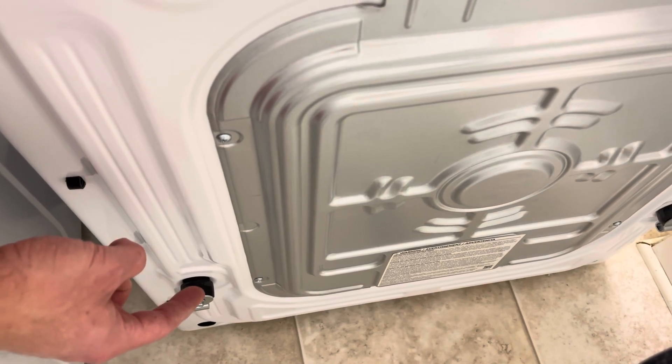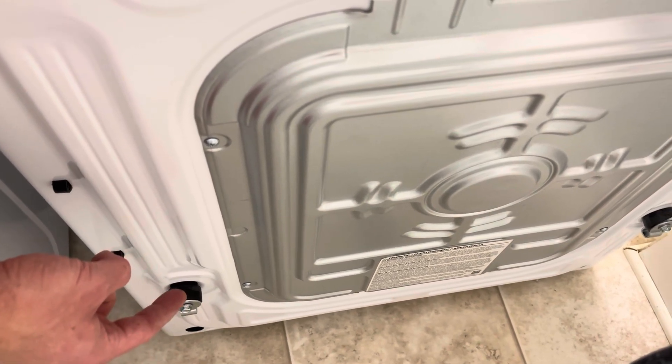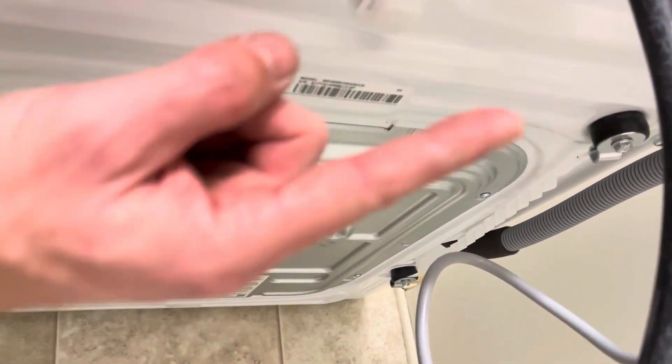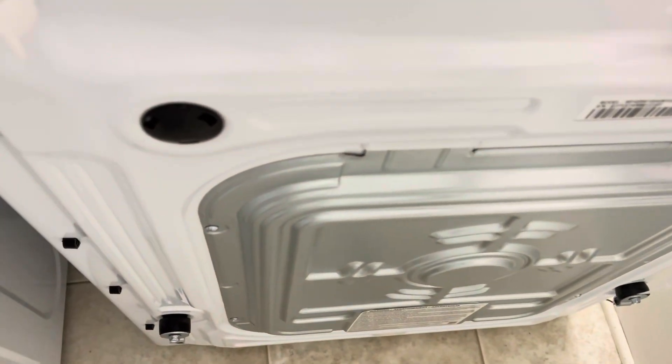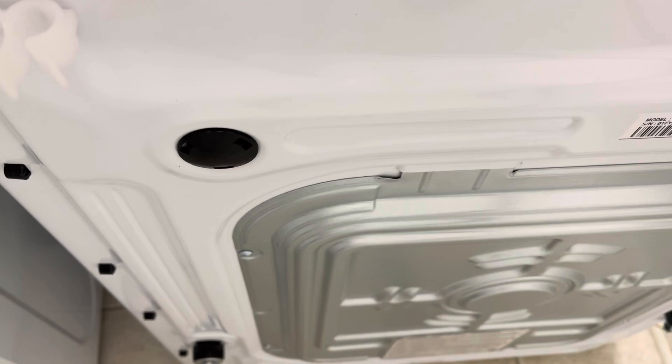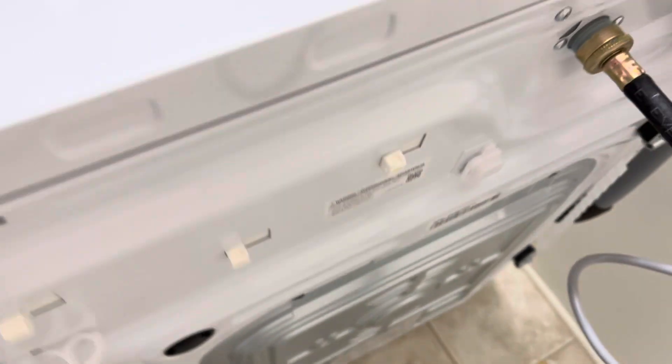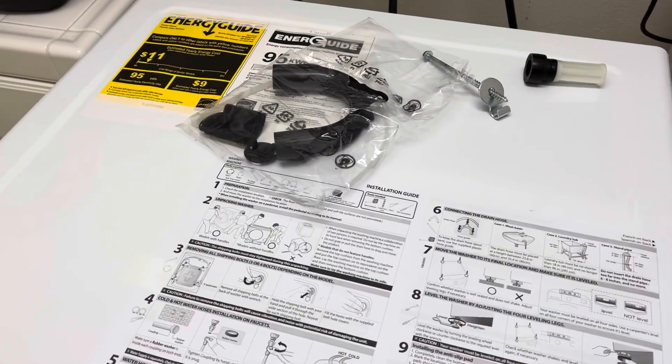I already took the power cord out but didn't remove the whole thing, so I have to go back and do it. So there's one there, one there, and one there. Some models only have three; this one has four. That's what they mean by step three — taking out all the shipping bolts and putting the covers in their place. Hope that helped, good luck!